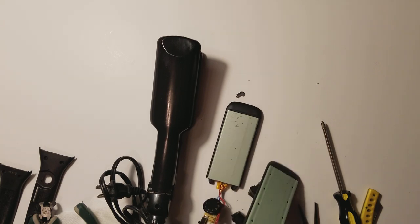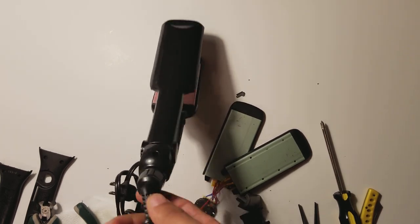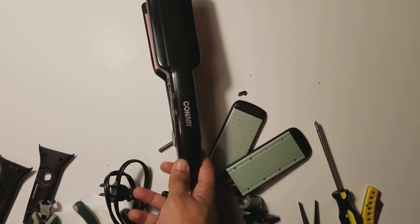Another problem I came into is I wanted to take off the ends — this part right here where the power cord attaches to the hot plates, or the wires and then the hot plates.